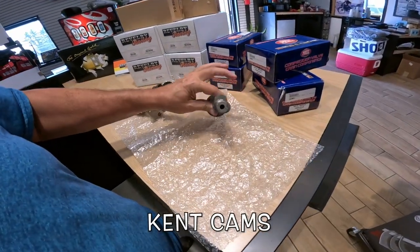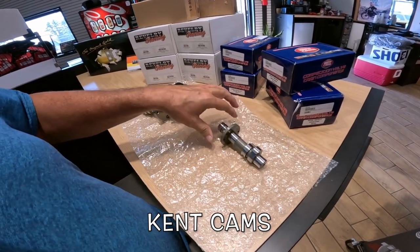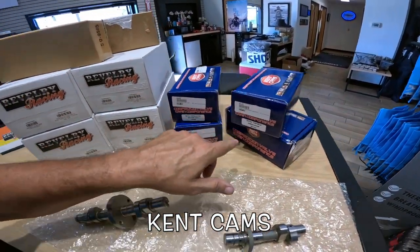Now this one over here is for the Himalayan. Isn't that neat? That's something I should put in mine. So they've got the Himalayan one — I think this is it right here — $275.